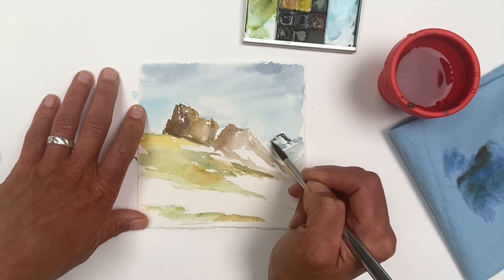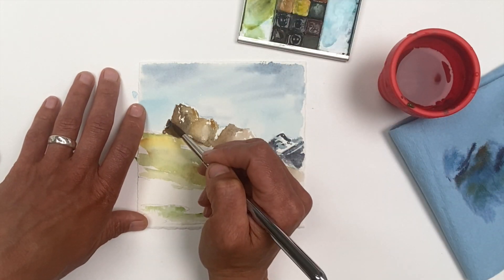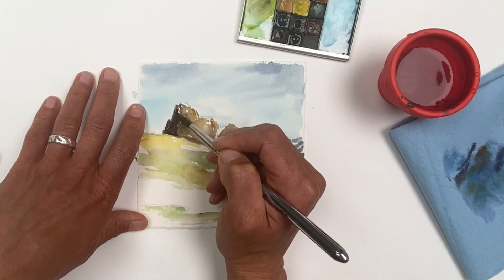After that first layer, I'm working on shadows and texture. Finding the shadows begins to add dimension — really that sense of 3D.